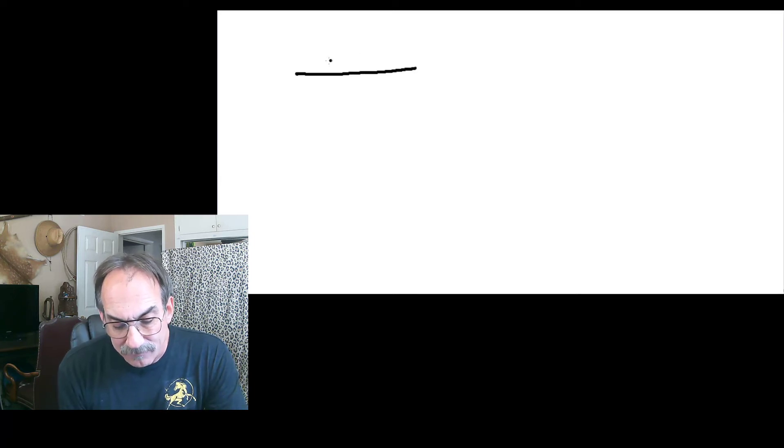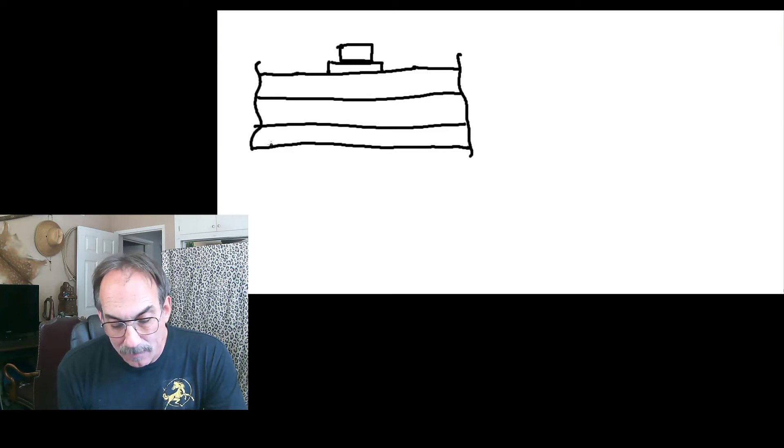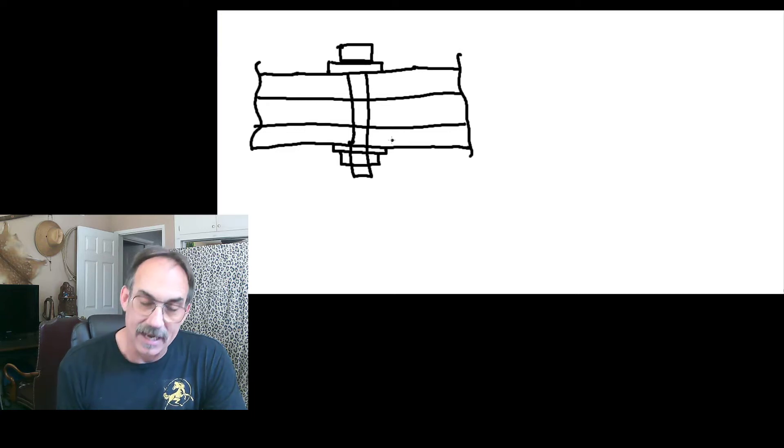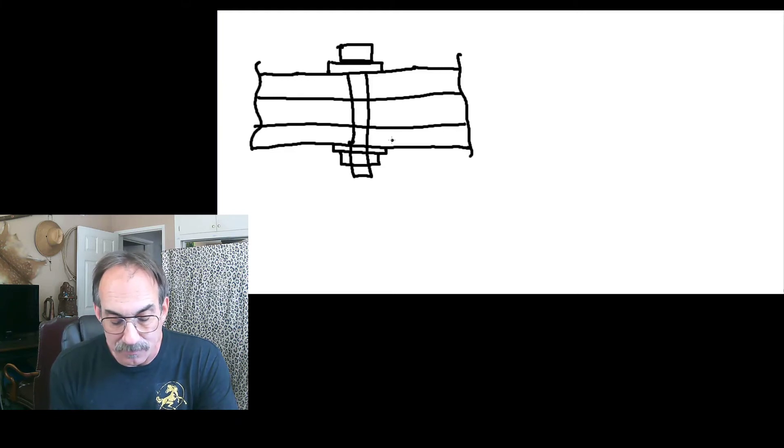Let's take a look at a typical fastener joint. For example, if we have a bolt with a washer and let's say we have three plates — this means we have a bolt going through here, another washer, and a nut. In order to determine the member stiffnesses, we're going to need to calculate the stiffness of each member.